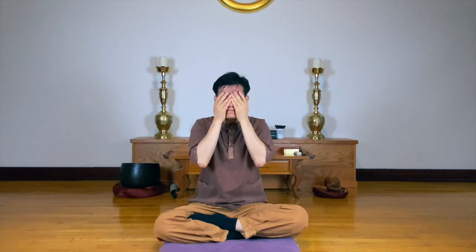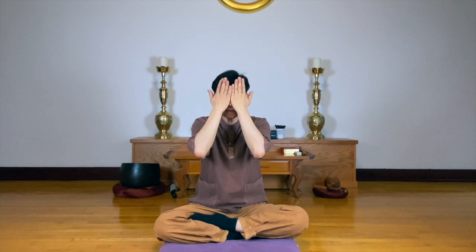Massage your face, up and down. Stimulate your face. Repeat. The heat of your palms — and gently press your eyes.